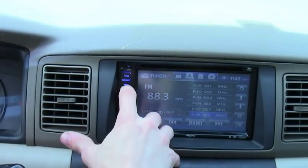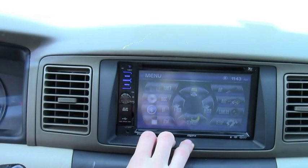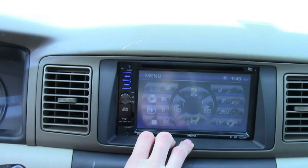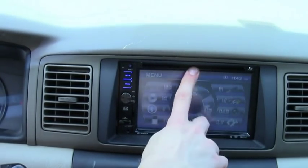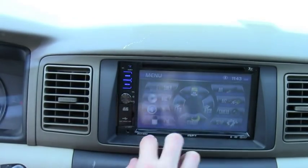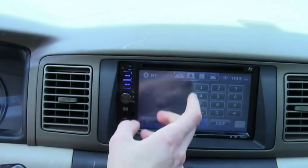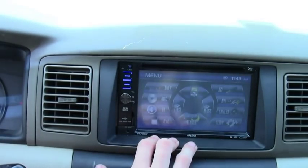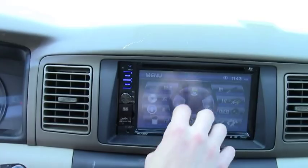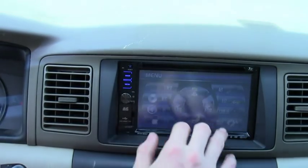So now we're gonna go to menu. One problem I had with Crutchfield's review of this is they were pressing it really hard. All you have to do is use your fingernail and just tap whatever — like Bluetooth. They did a poor review on this, it kind of annoyed me. All you need is just a little tap.